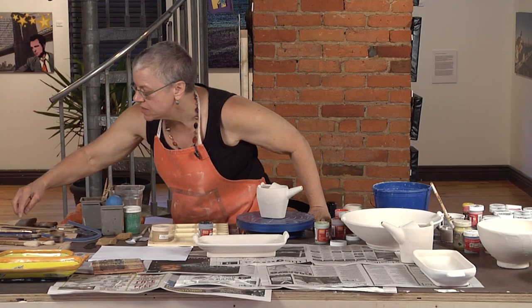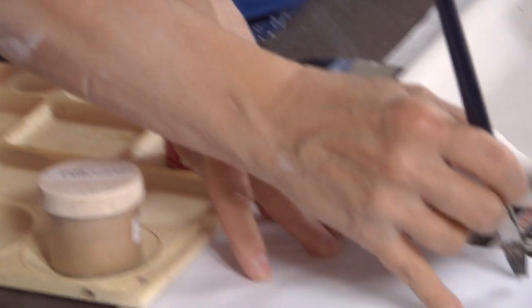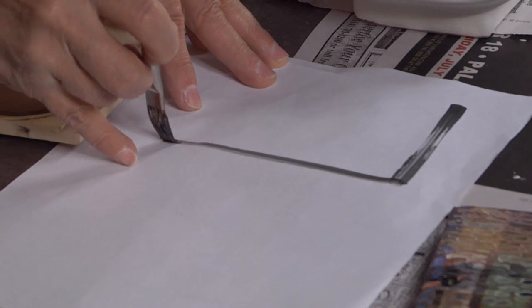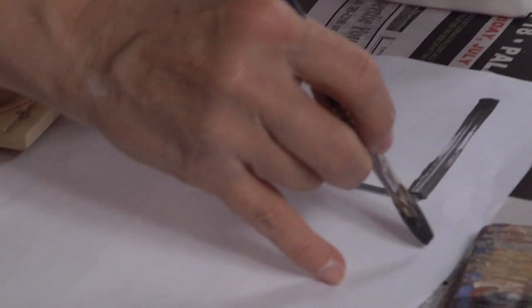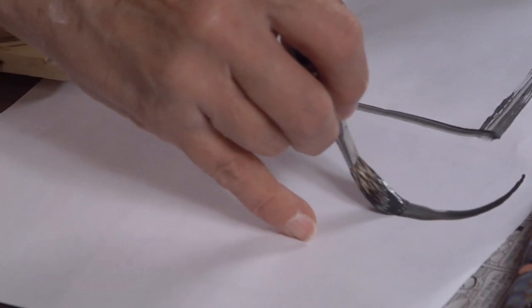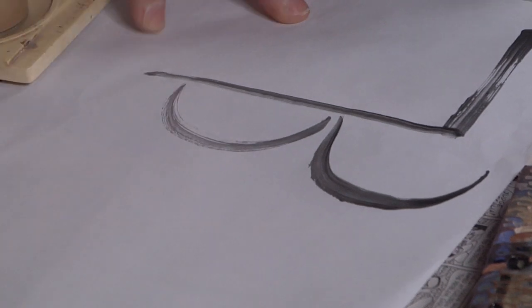A square brush is going to make one kind of line if I use the broad area, and another kind of line if I use the thin area. And if I go from thick to thin, holding the brush at a consistent angle, I can get the lines to taper and do thick-thin lines.